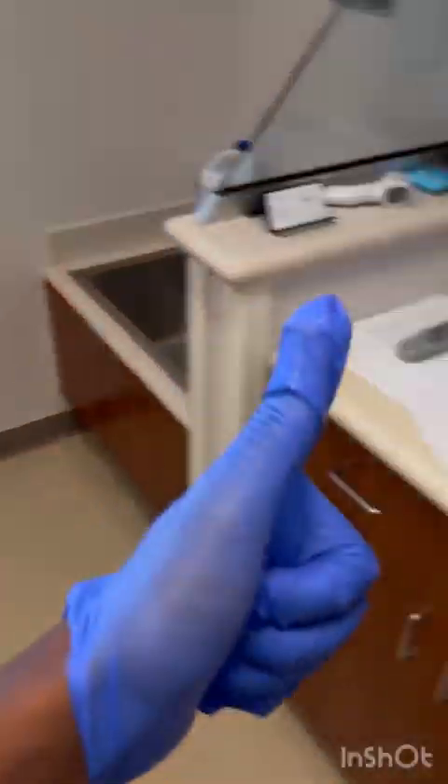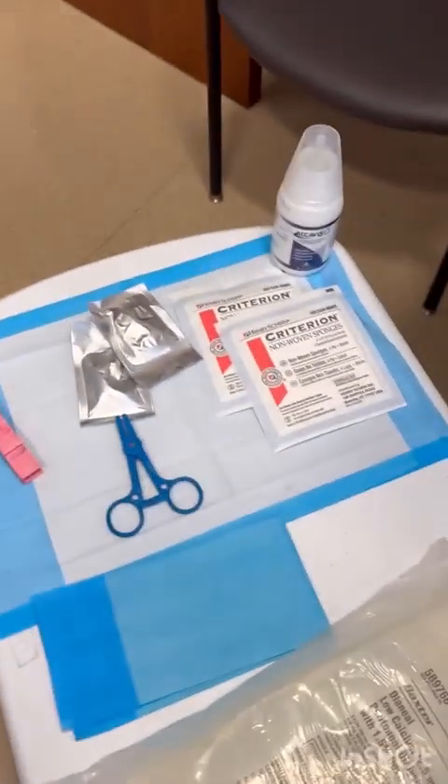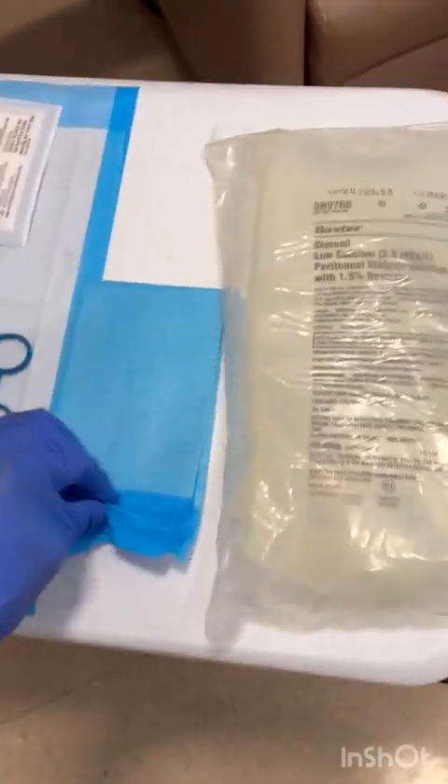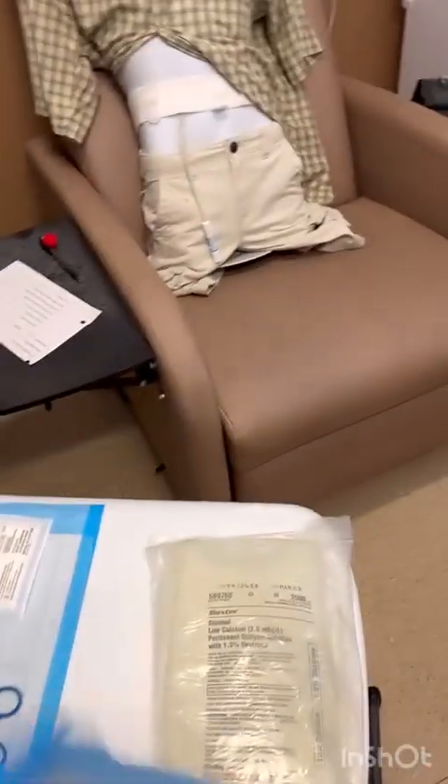You can just use a bleach wipe, but we nurses mix our own bleach because we're cool like that. Now I have my supplies ready: my gauze, my Alcovis, my clamps, my mini caps, my blue pads, and my dialysate.